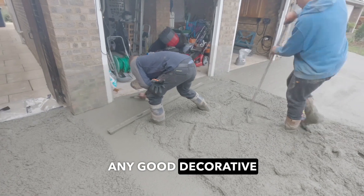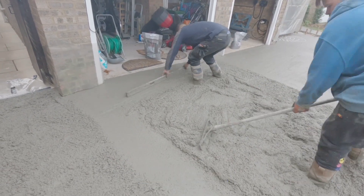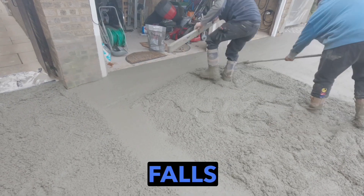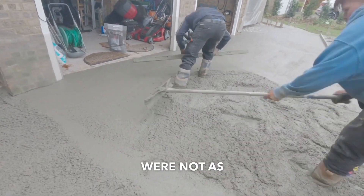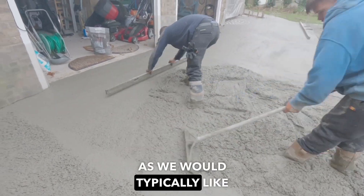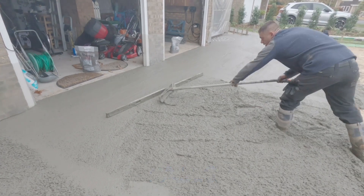Any good decorative concrete installation always starts with setting your falls and levels. On this project in particular, the falls were quite tricky in front of the garage as they were not as substantial as we would typically like, so extra care and attention had to be taken to ensure that the falls were coming away correctly.